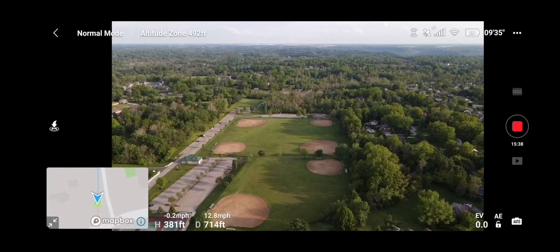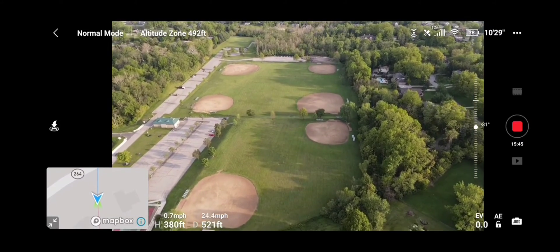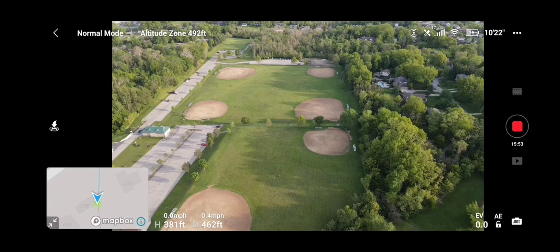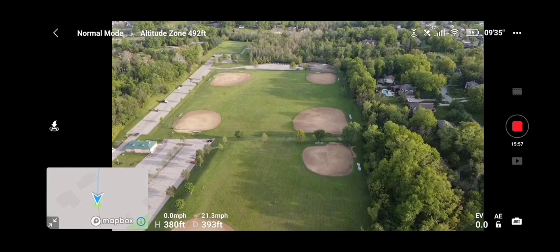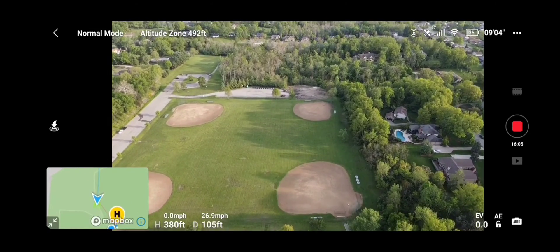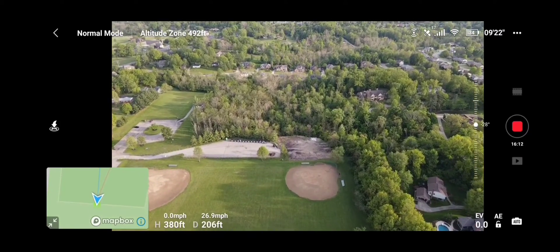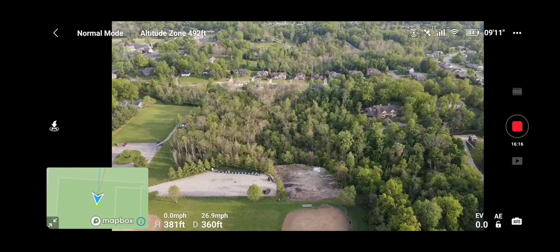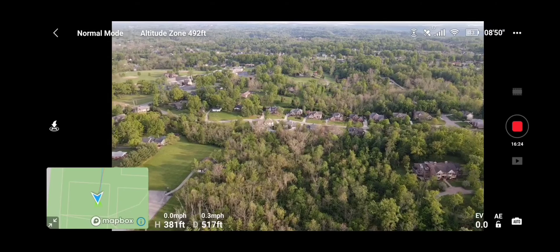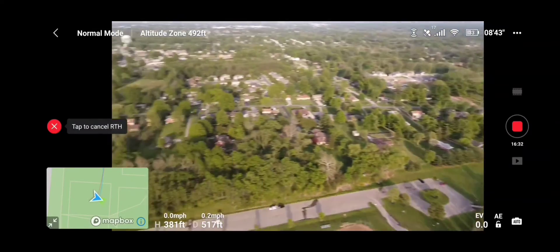She came back on and we're just going to fly her back because we're getting a little lower on battery at 36%, and drop the gimbal down. We're approaching the home point. Going to fly her over this way, do a nice little 360, and then we'll hit return to home and land her right on the pad.